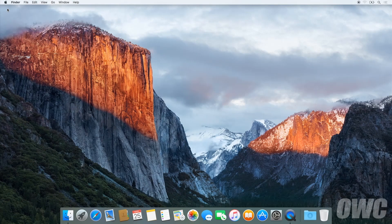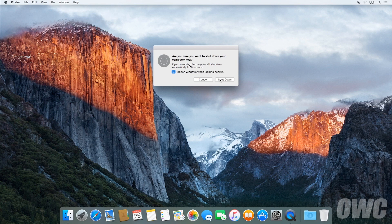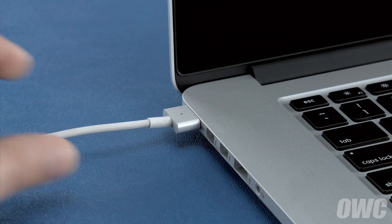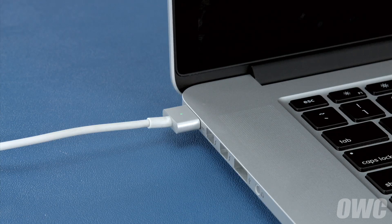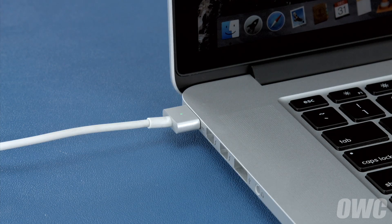We'll be demonstrating the process with the MacBook Pro, but it's the same for all MacBook models. First, shut your computer all the way down. Then attach the power adapter. The light on the adapter should turn amber to show that the battery is charging. Once the battery is 100% charged, the light should turn green. Once it has, you should leave it connected for at least two more hours. However, you can use your computer during this time rather than leaving it off.